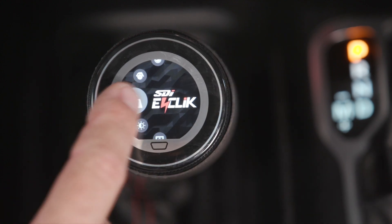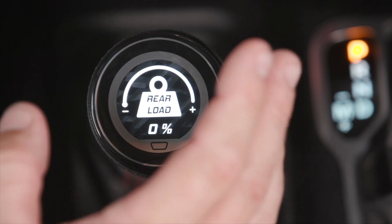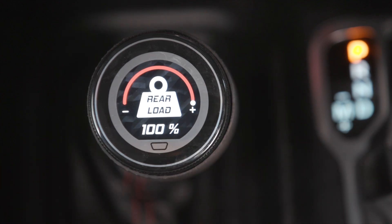The next great feature about Active is rear load. Sometimes you'll be hauling a trailer, you might have a bunch of camping gear in the back, and you're going to be heavier. This is a special feature that changes the algorithm to compensate for the extra load in just the rear end, and adjusts the suspension accordingly.